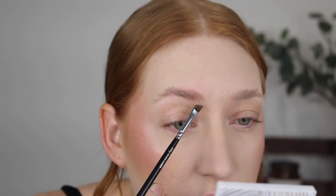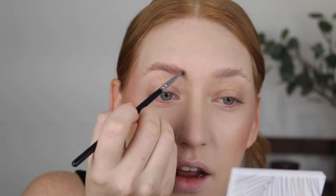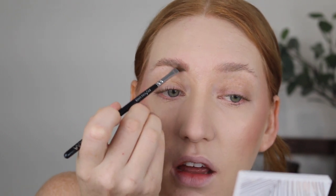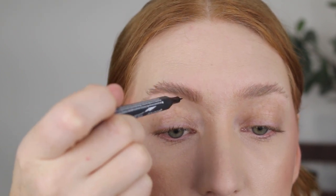So let me show you what I do. I like to draw in the front of my brow, and this line I like to do on a little bit of an angle as well. Then I like to blend that product up, and if I need to I get a little bit more powder and fill that in. Now that the front's filled in, I go in with my brow pen and start drawing small strokes in the front, then fill in any gaps along the tail. Do you see how thin those lines can be?